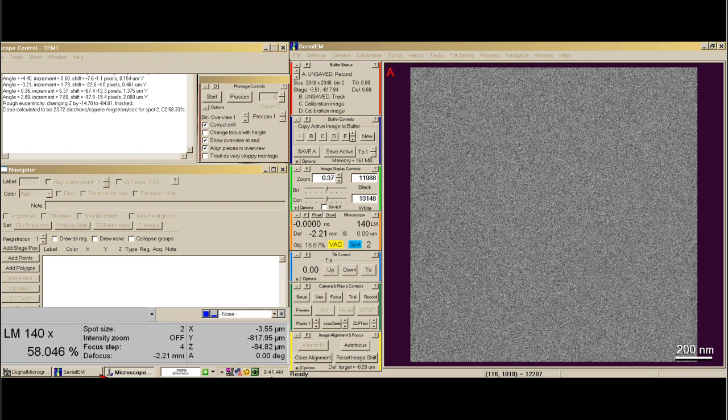Then I take the C2 to 100% and I usually work around spot 5 or so. I'm going to take a single record image to see what my image looks like.